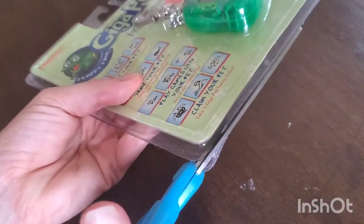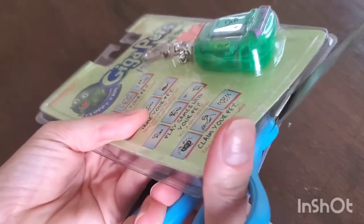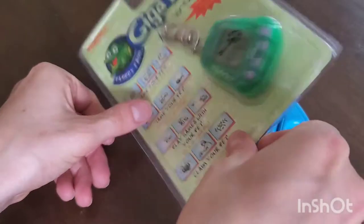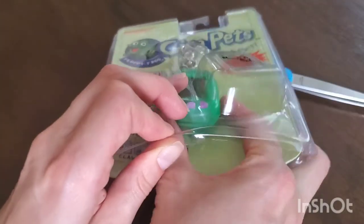A lot of the ones on eBay are much more expensive — over a hundred dollars for some of the original ones. The newer ones have AR in them, and I don't know if AR stands for augmented reality or what — let me know down in the comments if you know what that is. Those ones are like twenty dollars.